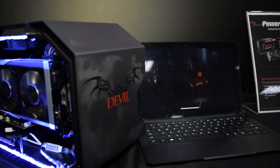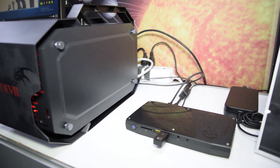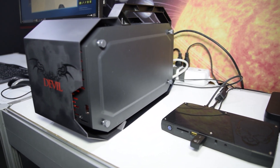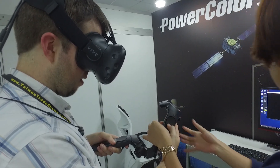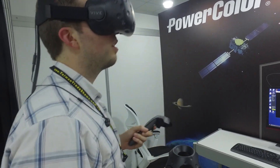But the thing that amazed me the most was the fact that they had their HTC Vive demo running off the brand new Intel Skull Canyon NUC and an R9 Nano in the Devilbox. The Skull Canyon NUC was a promising, powerful piece of hardware before, but combining it with the Devilbox turns it into a fully capable VR machine. In my time with the Vive on the Skull Canyon NUC, I experienced no issues at all with the frame rates. The R9 Nano did its job.